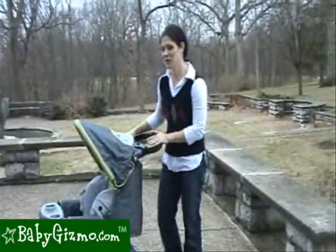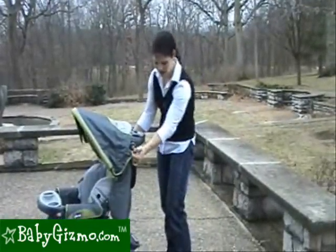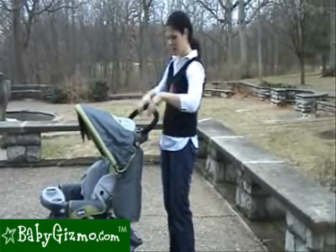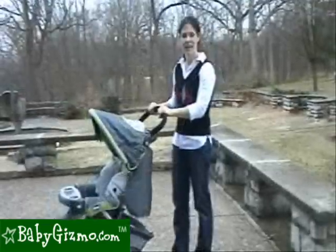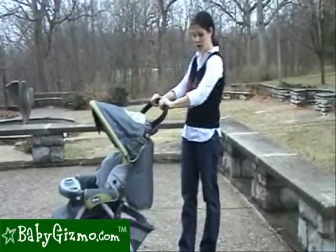A nice feature that the Cortina has that we really like is the adjustable handle. It goes all the way down here, so when you fold it, it's out of the way, and all the way up for taller moms and dads so you won't kick the frame. The handlebar is padded and has nice grippers for your hands for a more comfortable push.